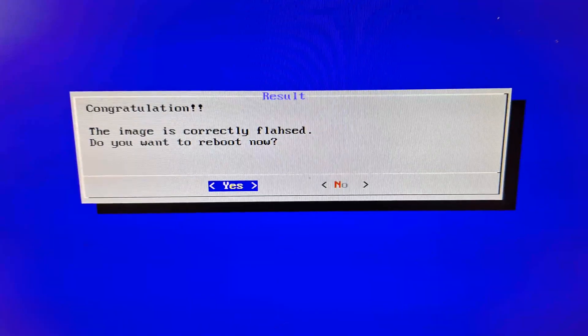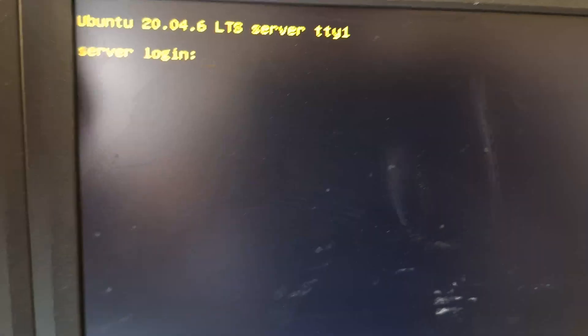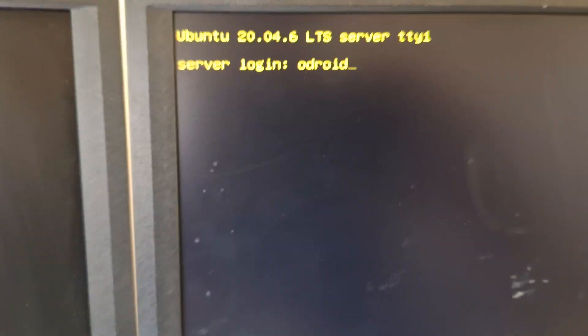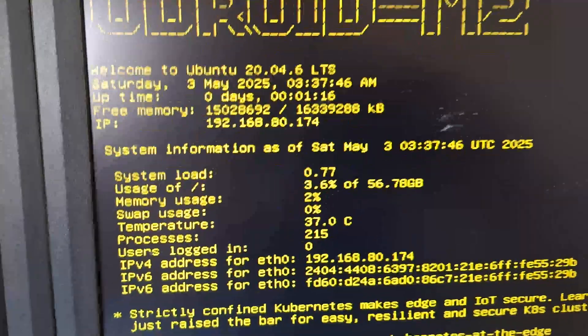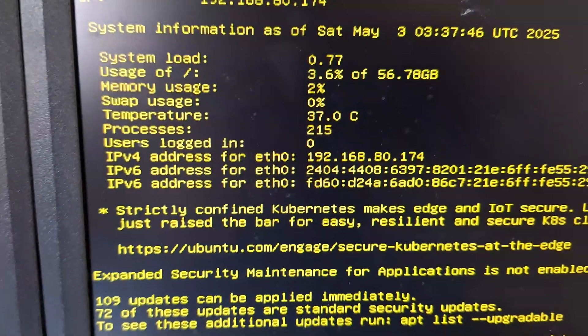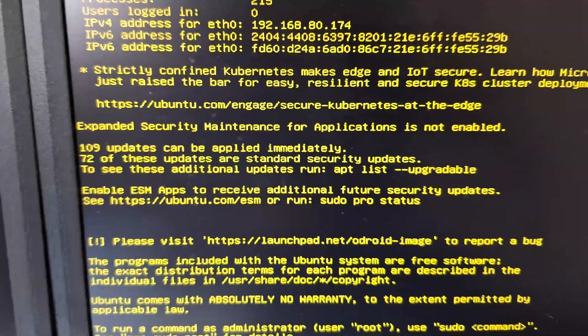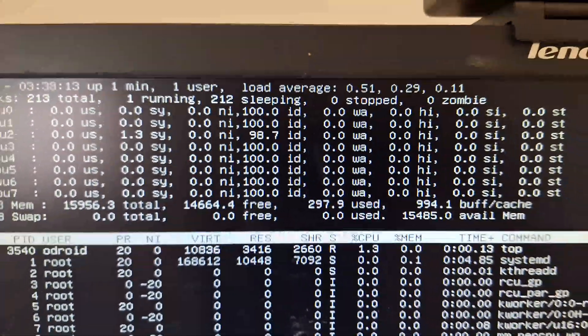It's correctly flashed and is asking us to reboot — painless so far. We've come to the server login. Google says the default username and password is 'odroid' and 'odroid', and that worked fine. We can see drive usage, memory usage, swap usage, and IP addresses, along with lots of software updates available. Running the 'top' command and displaying all CPUs — there are all eight CPU cores. This works really well.